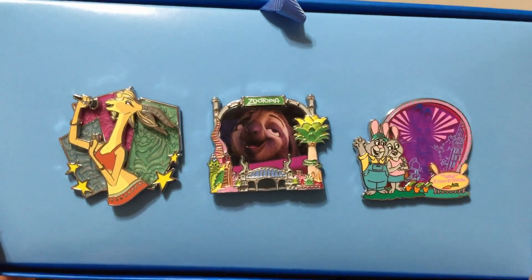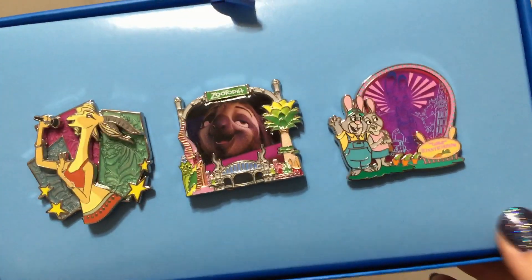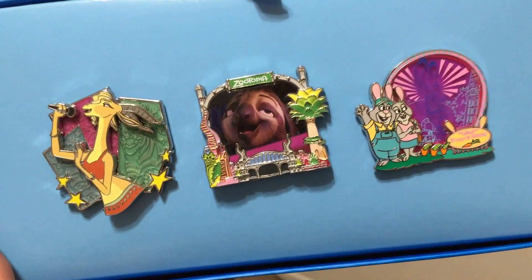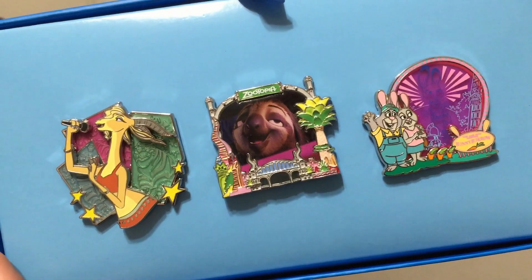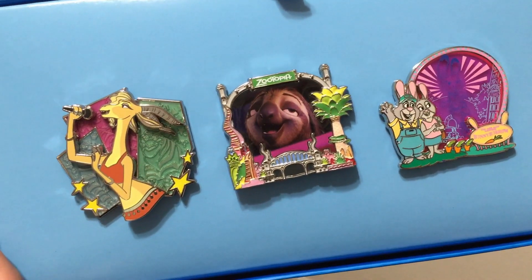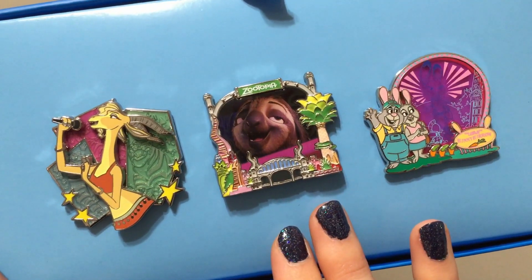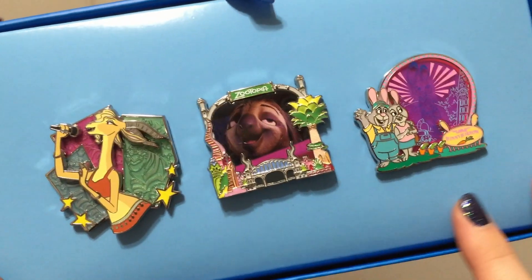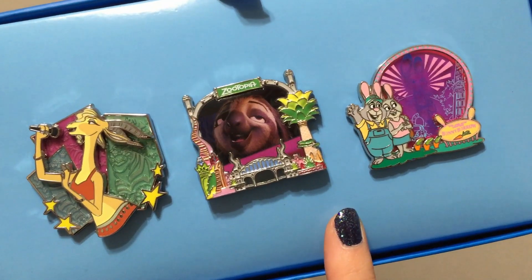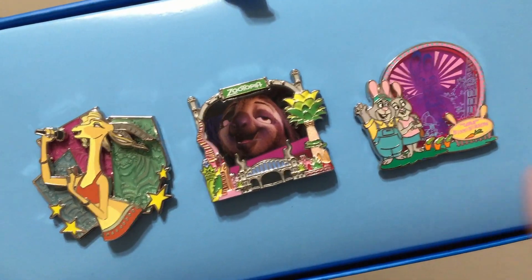So these are my three Zootopia park pack pins. I'm definitely a fan of these two — the Flash pin is all right. I wanted this to be the best park pack unboxing ever because it was the best theme ever, but you don't always have super awesome luck. Either way, I love that there finally was a Zootopia park pack, and this month they actually kept it a total surprise — normally your account shows a teaser when it ships, but there was no teaser at all and people were being super secretive. What I'm hoping for in the remaining park pack months is maybe an Emperor's New Groove theme, though I feel like they might go for something more popular like Beauty and the Beast instead.